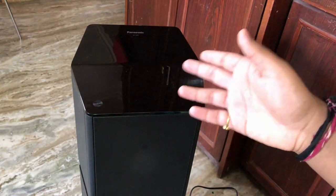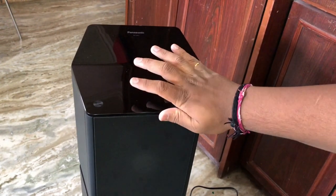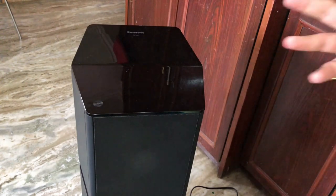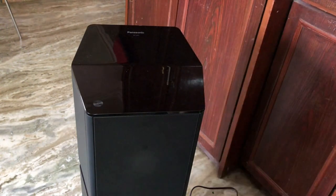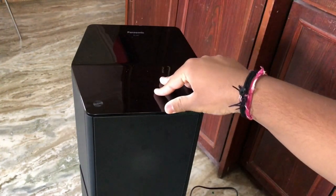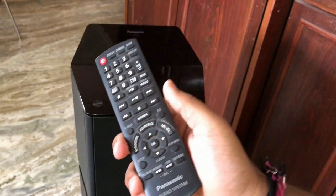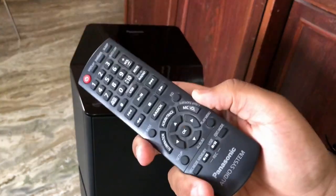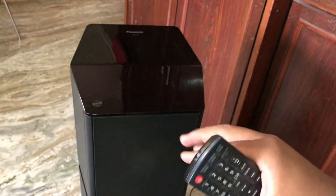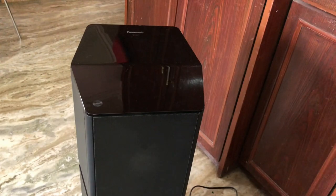No other speaker at this price point can give you this much output — I researched a lot before buying this. Sony is more costly and has different components, but this is a single tower with the subwoofer and everything inside. You also get a remote in the package. You can switch modes, change EQ, turn off the speaker, and change tracks with the remote while lying on the bed.